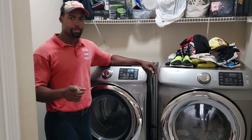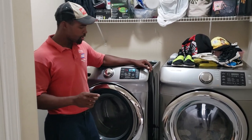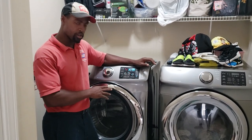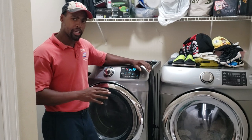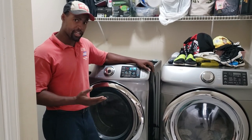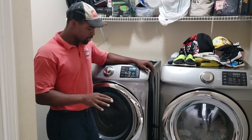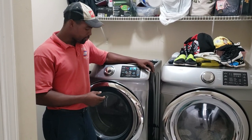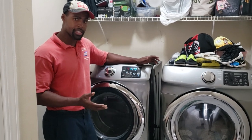Hey guys, this is Reggie with A-Team Appliance with another repair advice for you. So what we got today is if you have a front load washer and it doesn't put enough water in the washer or to your satisfaction — a lot of these washers nowadays run on high efficiency, which means they use less water. For some people that's fine, for some people it's not.